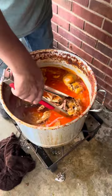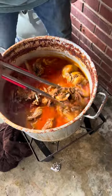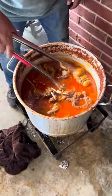All right my friends, this is ready — took about a little over three hours. Let's go ahead and start taking all this meat out. It's just coming off the bone.